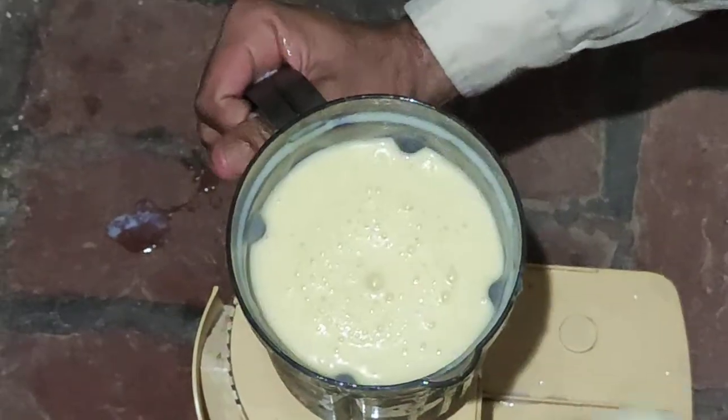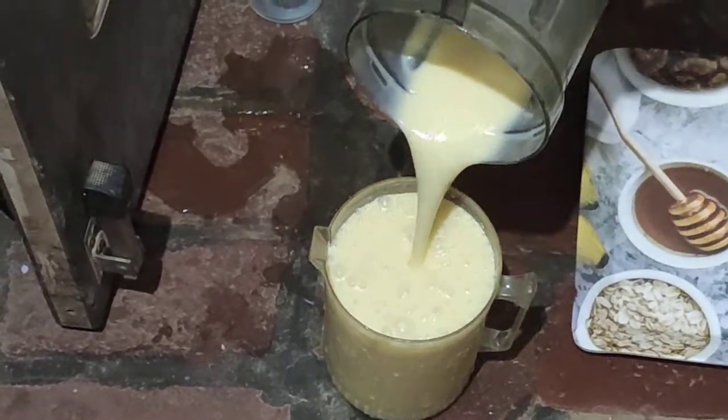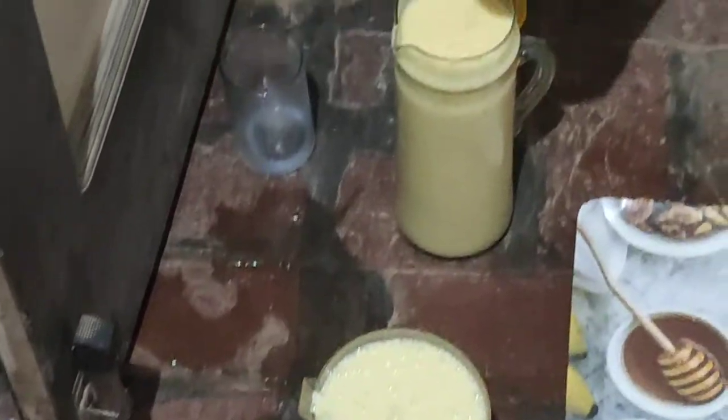Our mango shake is ready. We took three mangoes and 12 glasses of mango shake are prepared from three mangoes.